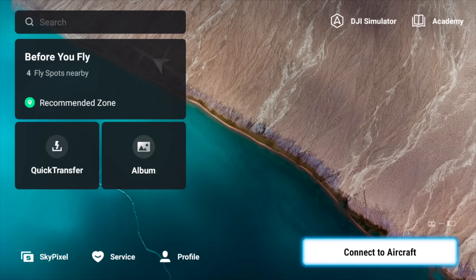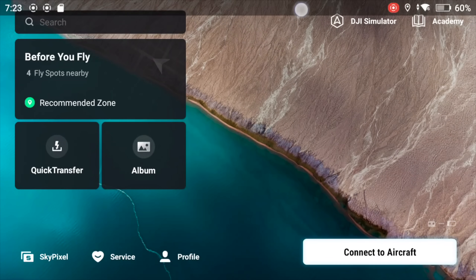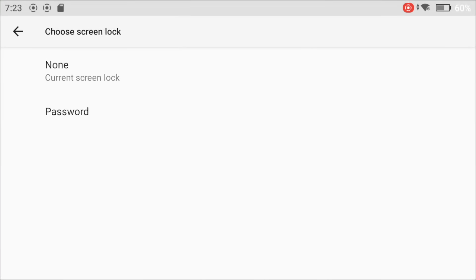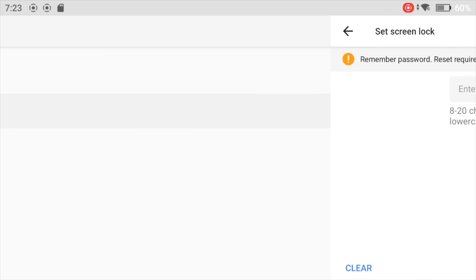The caveat is this: if you use this feature and set a password so the screen cannot be unlocked, and you forget that password, you'll have to reset the controller. That means you'll lose your waypoints, photos, videos, and anything else stored on the controller. So make sure you remember your password. To enable it, scroll down twice from the top, click on the settings icon, click onto Security, then click onto Screen Lock, and set yourself a password.